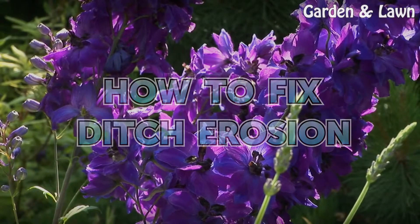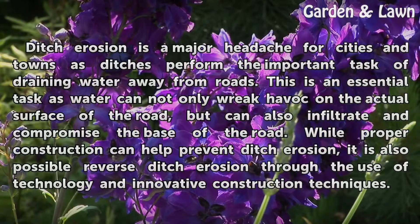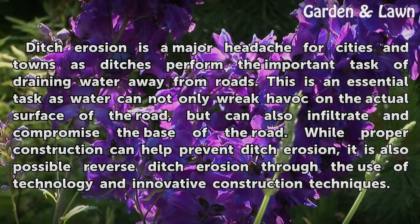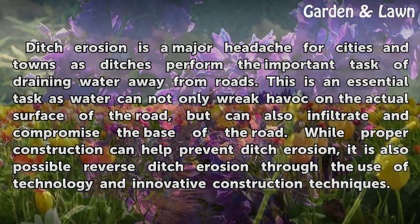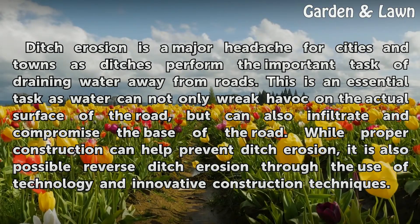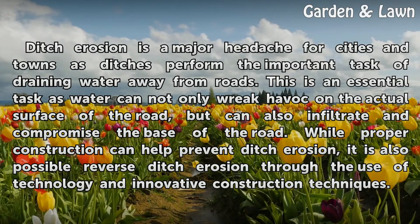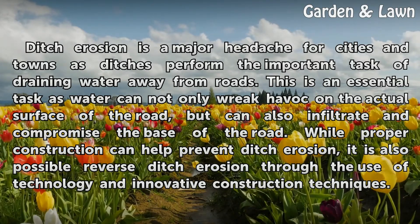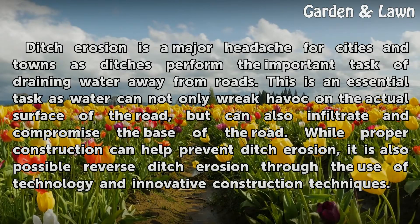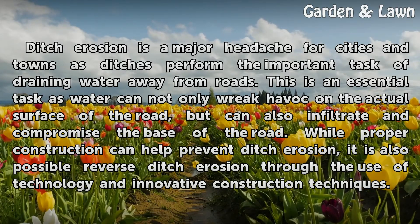How to Fix Ditch Erosion. Ditch erosion is a major headache for cities and towns, as ditches perform the important task of draining water away from roads. This is an essential task as water can not only wreak havoc on the actual surface of the road, but can also infiltrate and compromise the base of the road. While proper construction can help prevent ditch erosion, it is also possible to reverse ditch erosion through the use of technology and innovative construction techniques.